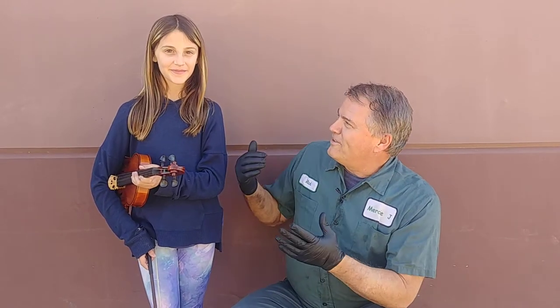Welcome to Mercy J Auto Care, where compassion and craftsmanship come together. I'm Rick Smith, Master Certified Technician, and this is Mehay, my granddaughter, who's gonna help us learn a little bit about brake squeak.